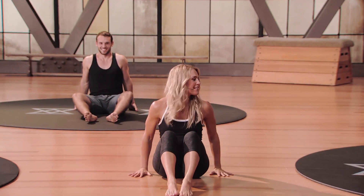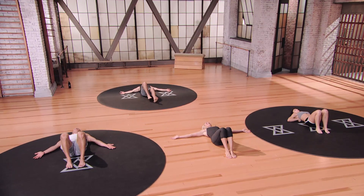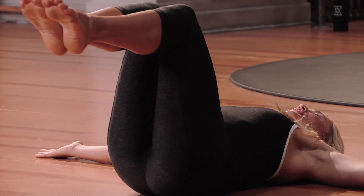Come to lie on your back — we're going to do a supine knee twist, getting into those rotators. Your arms are going to come out at shoulder height, pick those feet up off the floor, and knees are going to stay together.